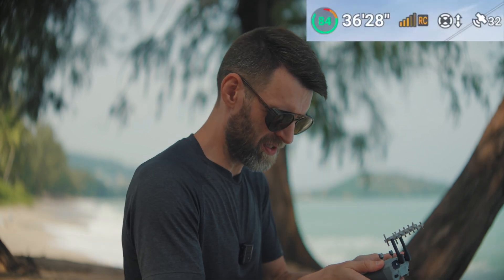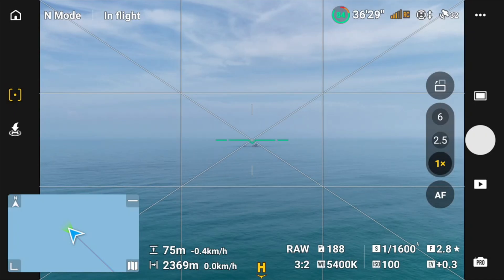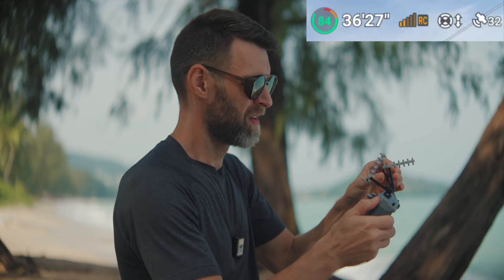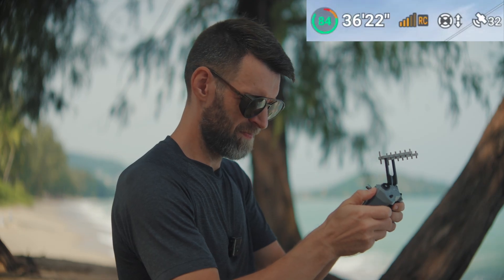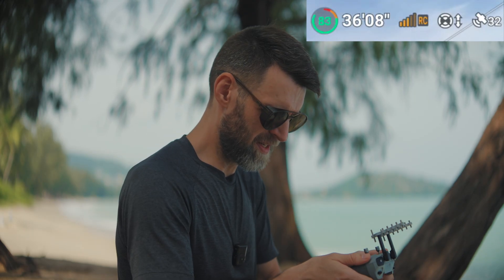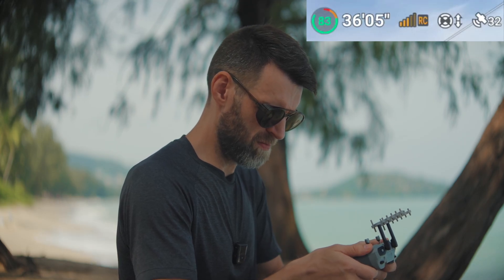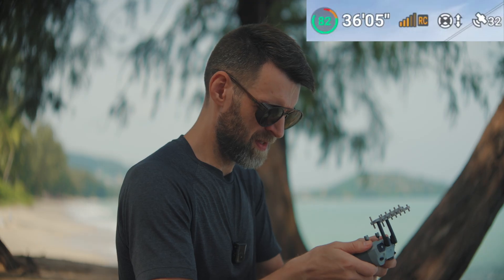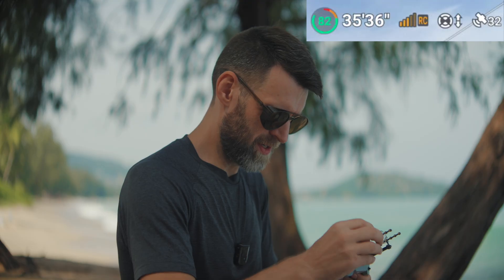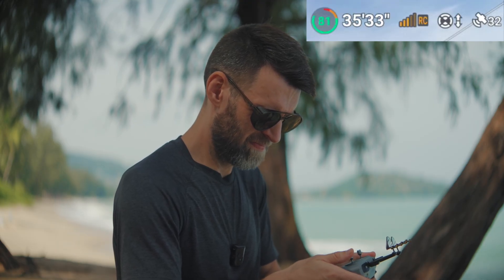That appeared to have worked momentarily, but now it's back down to two or three bars. Let's try the 90-degree orientation again — that worked well without any antenna boosters. We're up to three, momentarily four. Let's try the other signal booster. It's on now, and it doesn't seem to make a huge difference. Let me try a few different angles.